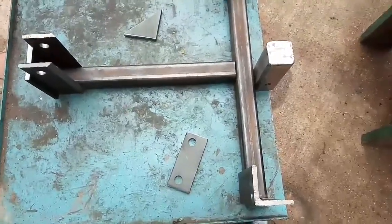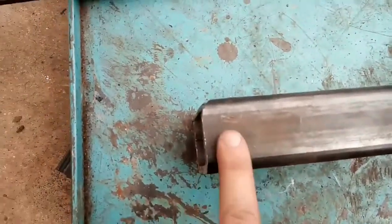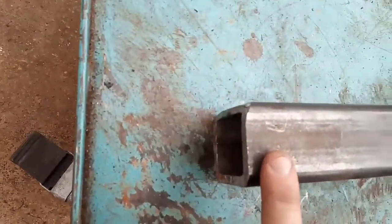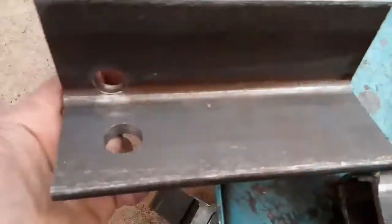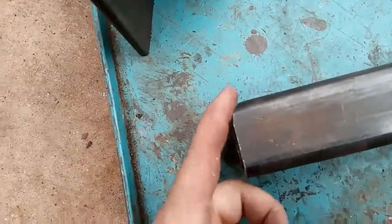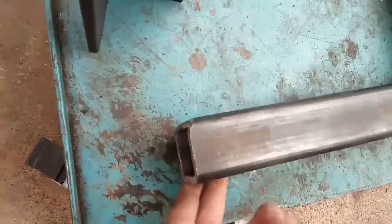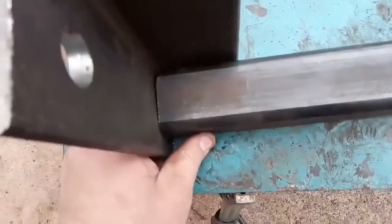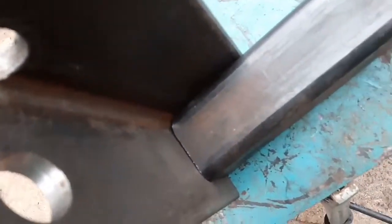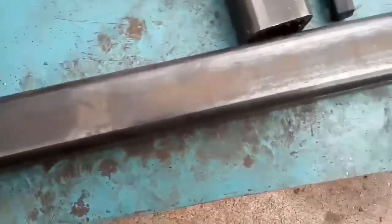Real quick note: when you grind the tubing like this to a piece of angle like this, you want to bevel that inside edge. When they actually meet, it'll be as flush as you can get, and when you weld in there it'll be a lot cleaner and actually straight — so it's always a plus.